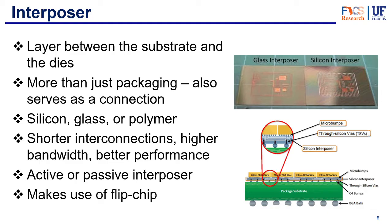The silicon interposer has the highest bandwidth capacity but also comes with the highest cost. The polymer interposer has the lowest cost but also lower performance. The glass interposer is somewhere in between, with the added advantage that it's see-through — as we can see in this picture — making alignment of the vias a lot easier because you can see exactly where they are. The biggest advantage of the interposer overall is shorter interconnections, higher bandwidth, and better overall performance.